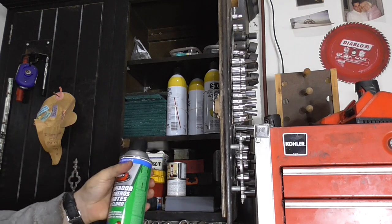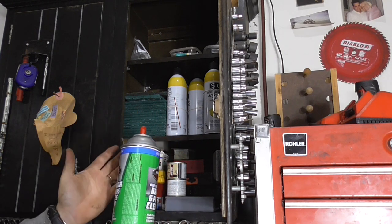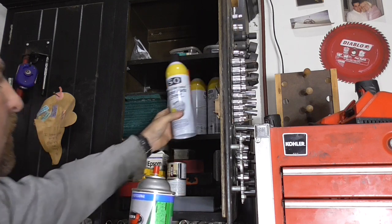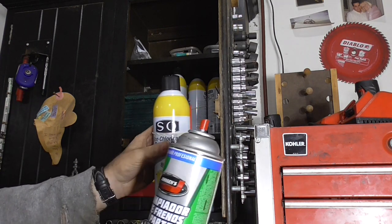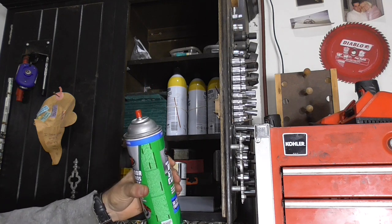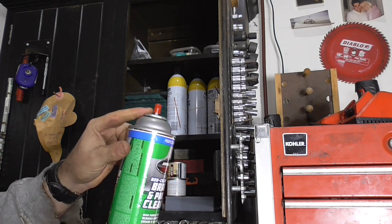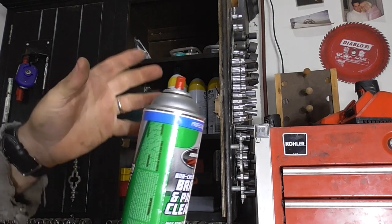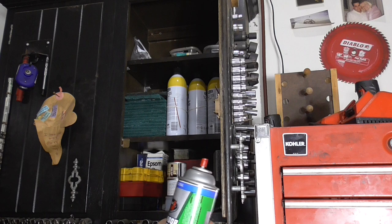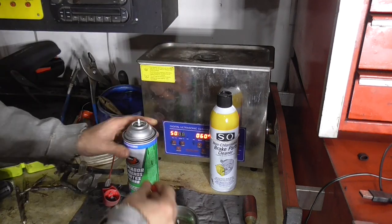A lot of times I buy the cheaper parts cleaner — brake cleaner. I usually get this rather than carb cleaner just because it's not as strong and does not work as well, but I always try and get the non-chlorinated version, just because I'm trying to live longer. This stuff's cheaper and I usually buy like a 12-pack of it. The reason it's cheaper is because it comes with this really crappy nozzle, and if you drop the can this little white stem will break off and it's pretty much shot — you can drill a hole in it and soak a carburetor in it, but you're not going to be spraying it.